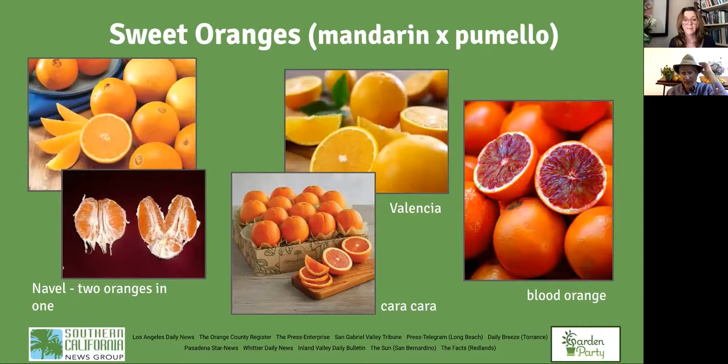Now for the nitty gritty on sweet oranges: the navel orange. If you look inside the navel at the bottom, those little pieces are actually another orange that was aborted. A navel orange consists of two oranges — the main orange providing most of the flesh, and then at the bottom those little pieces that are an orange that didn't grow to completion. Because of that incomplete orange inside, you end up with the navel at the bottom of the fruit.